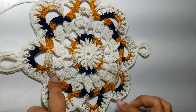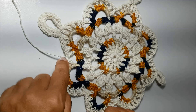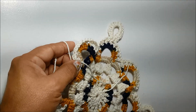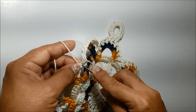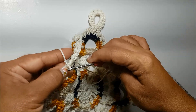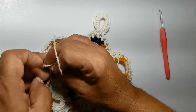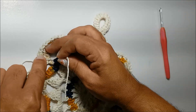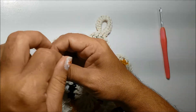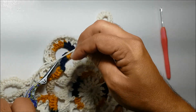Feito isso aqui, eu vou cortar o fio. Retiro a sobra aqui da laçada. Vou mostrar pra você primeiro como ficou. Então, são quatro aqui, formando o nosso square. Agora, eu vou finalizar aqui com o fio. Vamos arrematar aqui essa sobra de fio. Eu vou passar a minha agulha, como fizemos aqui com as outras sobras, passo aqui de baixo pra cima. Vou fazer aqui a sequência dos três nós, lembrando de não repuxar o primeiro nó, e faço os outros dois bem firmes. É só você cortar o excesso.